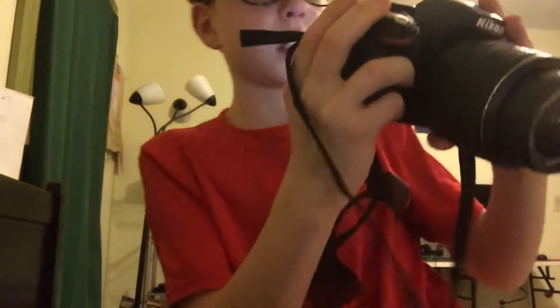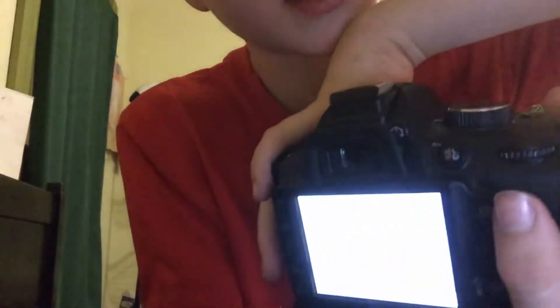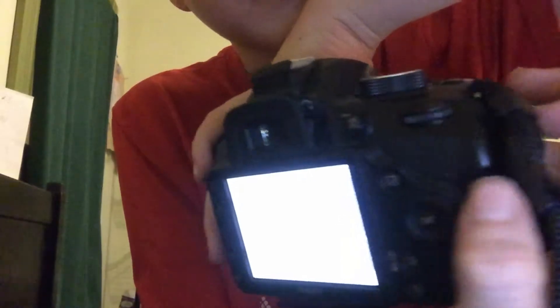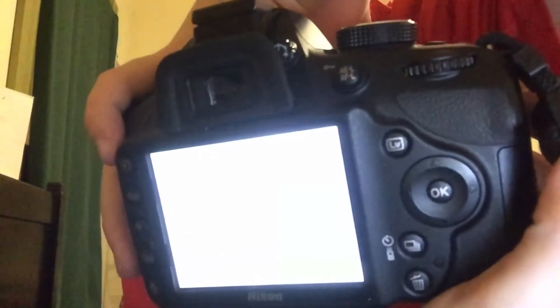Then, what you want to do, it should load up on the screen. I'm not sure if you guys can see that. But see this little button here, see that little button, the one that says LV on it? What you want to do is click that, and it brings you into here.